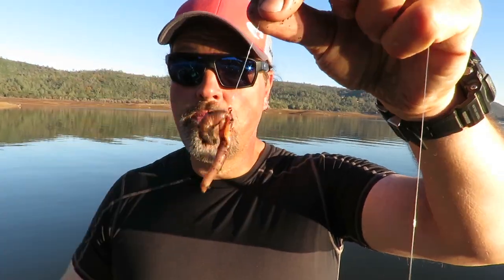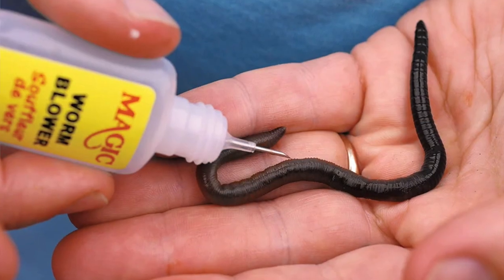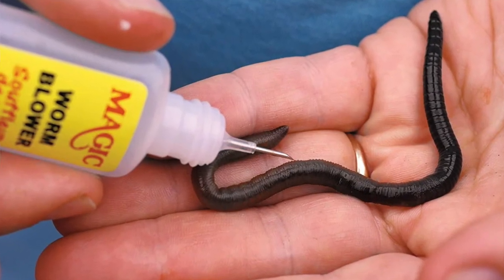Now we're ready to put some air pressure in that worm. You can buy a commercial worm blower — they're available in most tackle shops that sell worms. It's just a bottle with a little needle on it. You stick the needle in the worm, put in a little puff of air, he airs up, he's going to float up off the bottom, wriggle, gyrate, float — fish are going to smell them, see them, taste them. It's real meat. But what I like to use rather than a commercial worm blower is a hypodermic needle.